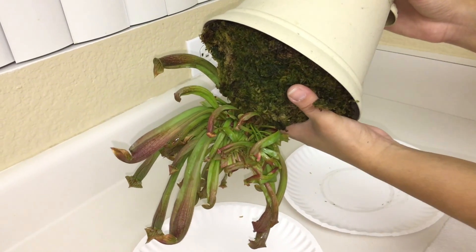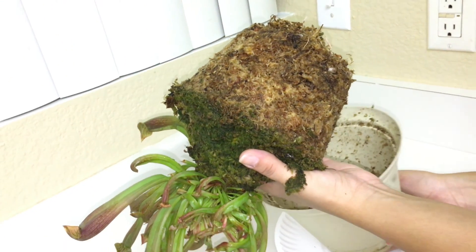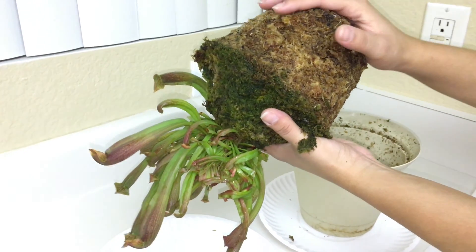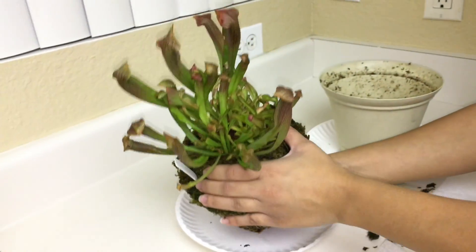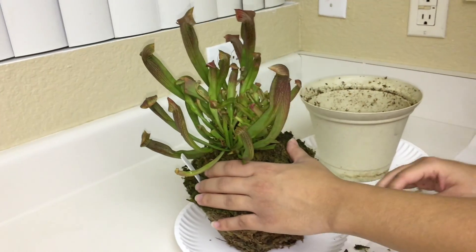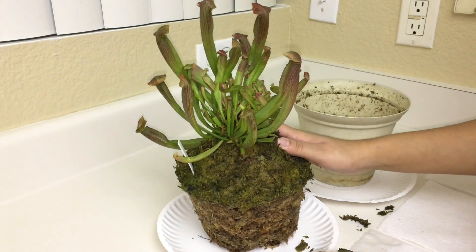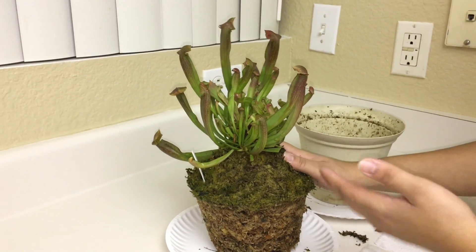Be careful — some moss might fall out, but that's okay. Then I'm going to gently ease out the pot, flip it over, and place it on my work area. Then I'm going to show you how we are going to start dividing the plant.